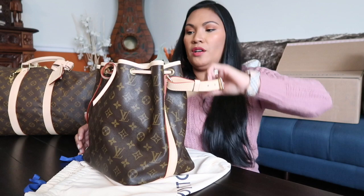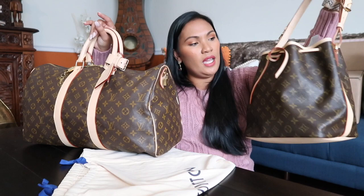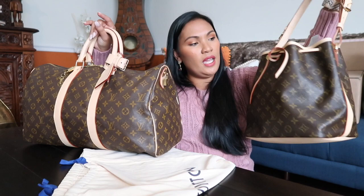Lovely pieces of vintage Louis Vuitton — the Keepall 45 right here, and then the Petite Noé, older version. Both brought back to life, to beauty, to timeless beauty. And although this one is a fail, I'm still very, very happy with the quality and the craftsmanship that they put into these beautiful pieces.